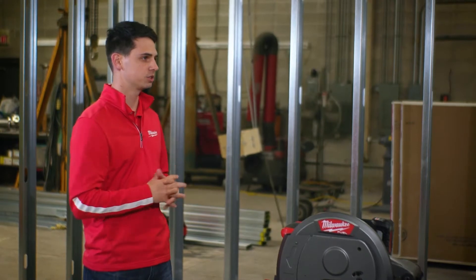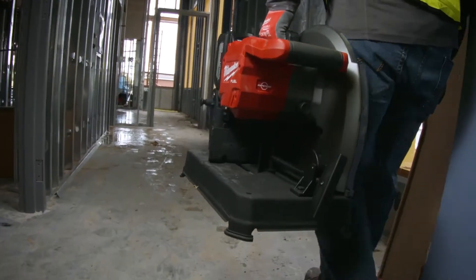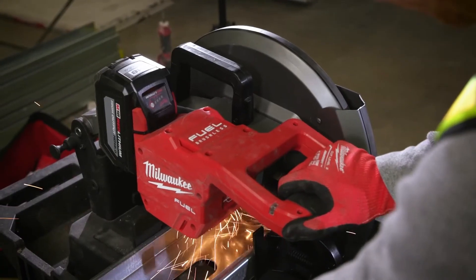What about the versatility of this tool? We can take this tool anywhere — in some of our hotels or any of our industrial applications. We've been able to take them from one end of the building to the other, cut studs, and not have to intrude on anybody with any type of cords.